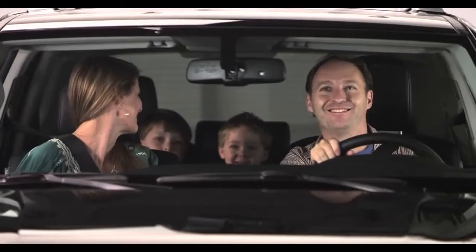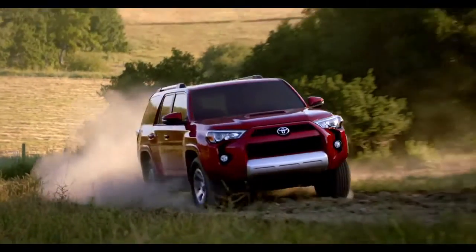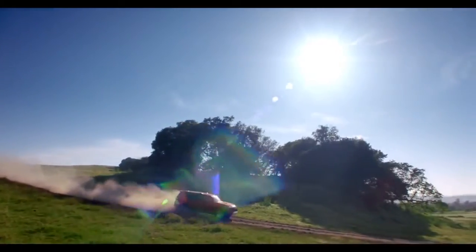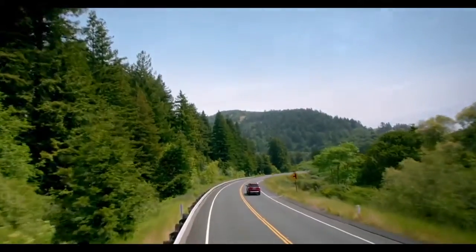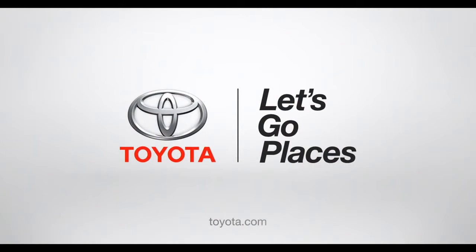Hey, check out my fan club in the rear-view mirror. So now, you get the big-time power and fun of a 4Runner, and everybody gets to go along for the ride. Even Grandma. Toyota. Let's go places.